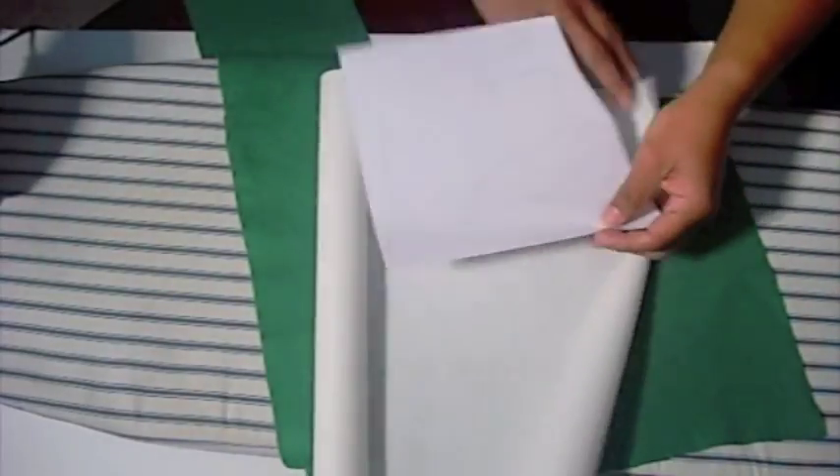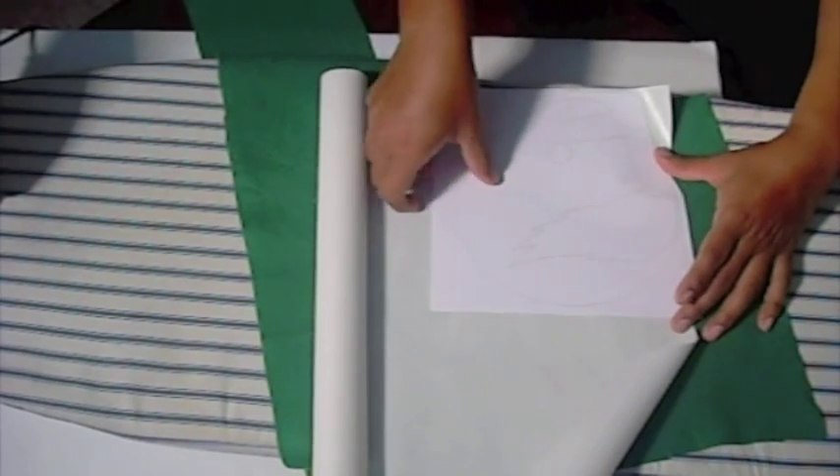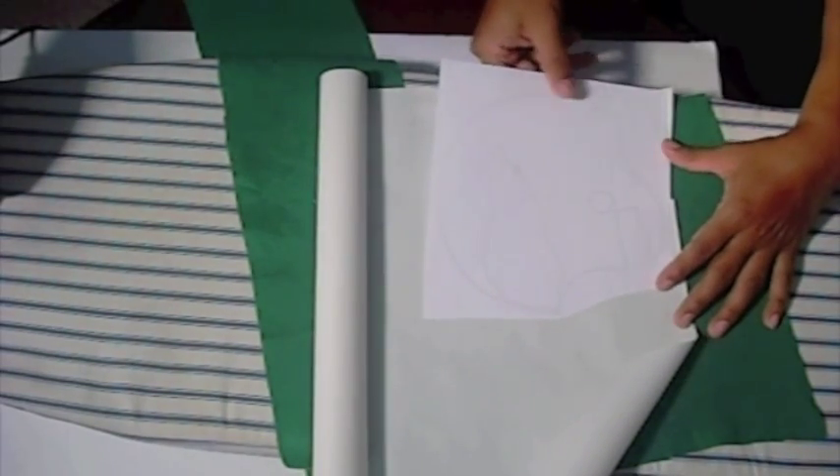Cut out the helmet, face mask, and lettering you've printed, and use them as a guide when cutting out your felt and heat and bond.